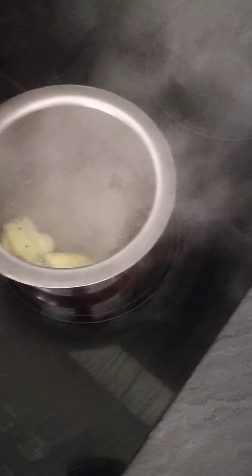Once you see it boiling like that, add tea powder.